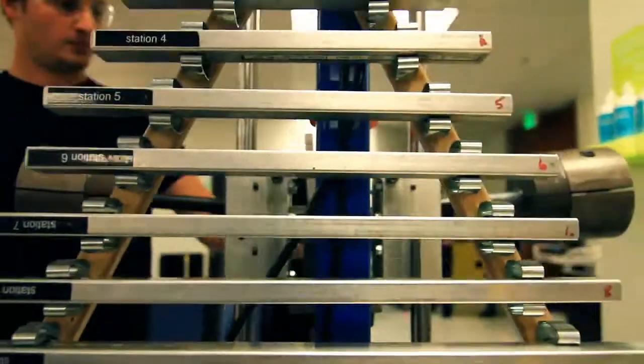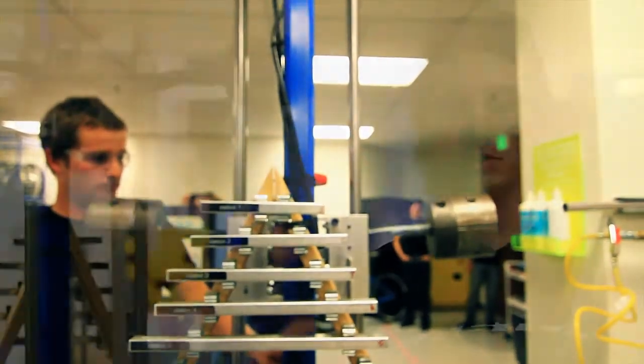Having this test facility right here in our office allows us to test as much as we want, as soon as we want, whenever we want. We've actually gotten everybody else's handlebars and tested everything, so we know exactly how our bar stacks up against theirs, and we're really confident about it.